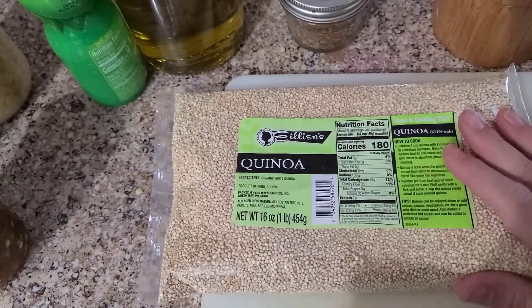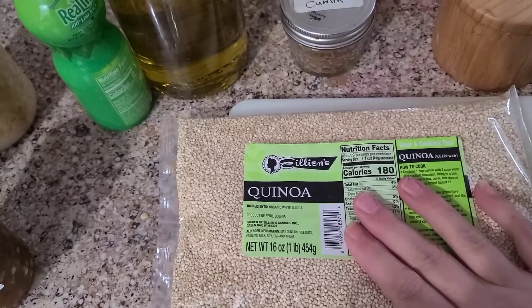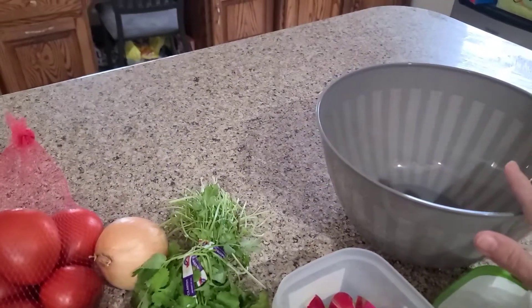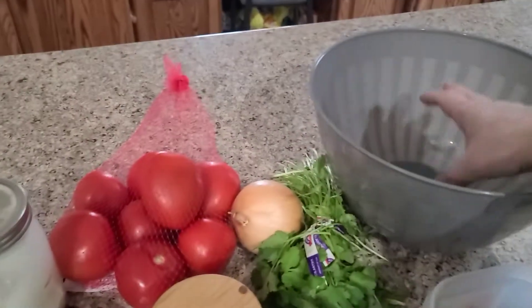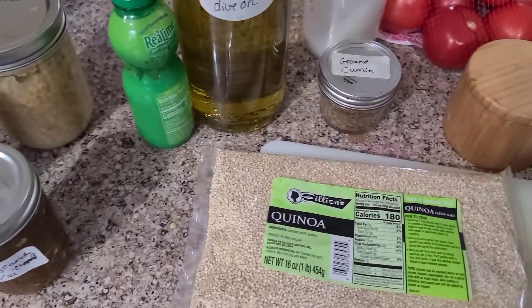I'm going to cook the whole bag of quinoa. I have a freeze dryer, so the leftovers that don't fit in my bowl I'm going to put in the freeze dryer. This is going to make a ton, but it is amazing freeze dried. I'll take out the portion we're going to eat in the next day or two and freeze dry the rest. Let's get to working.